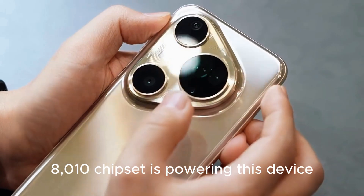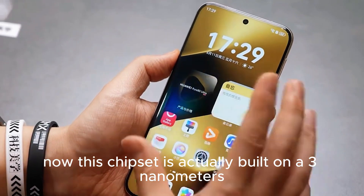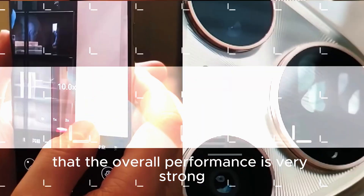Huawei's own Kirin 8010 chipset is powering this device. This chipset is actually built on a 3-nanometer process, and I must say that the overall performance is very strong.